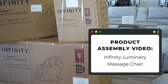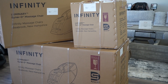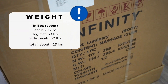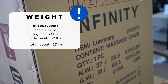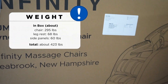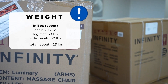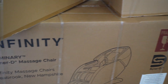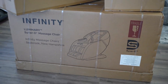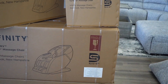Today we are going to be assembling the Infinity Luminary massage chair. It comes in three separate boxes. The main center part has a gross weight of about 300 pounds in the box. The leg rest part is in a separate box weighing 68 pounds, 60 net weight. The side panels — the arms — are in the third box, about 60 pounds. The Infinity brand is from Seabrook, New Hampshire. Assembly will be done by Jose and Raul, exclusively from Massage Chair Planet.